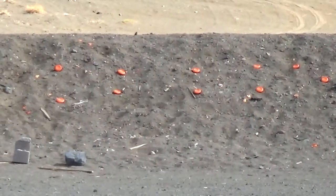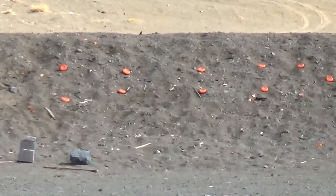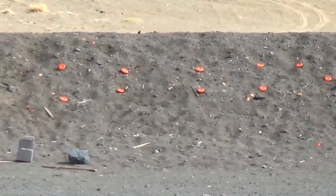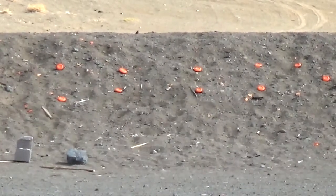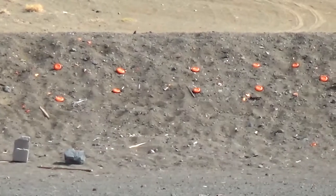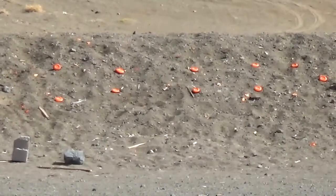Somebody left a bunch of clay pigeons at 200 yards, and I'm going to see if I can knock those off. Those are free targets somebody else left out there, so with somebody else's efforts to set them up, I guess I'll use my efforts to knock them down. This is at 200 yards — I just spotted those clay pigeons out there a little while ago, and nobody's claiming them, so I have the honors of hitting them.